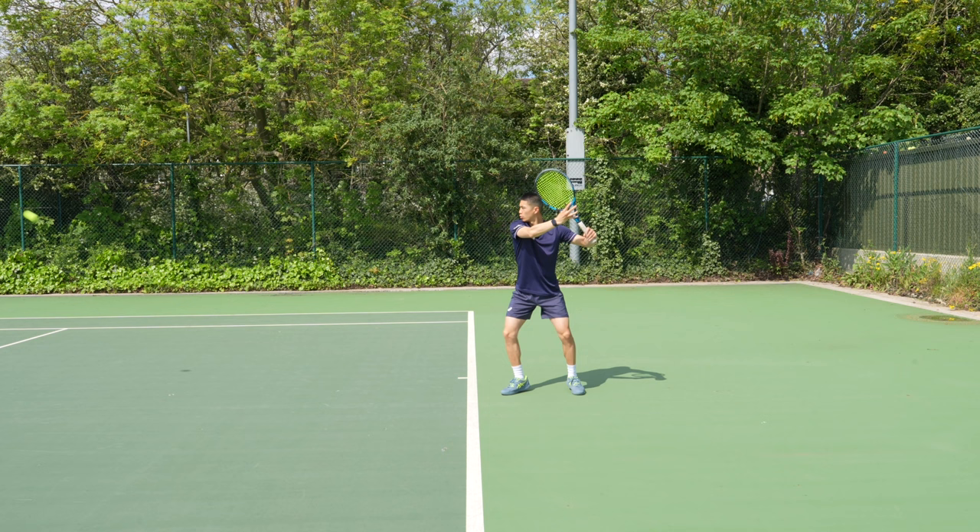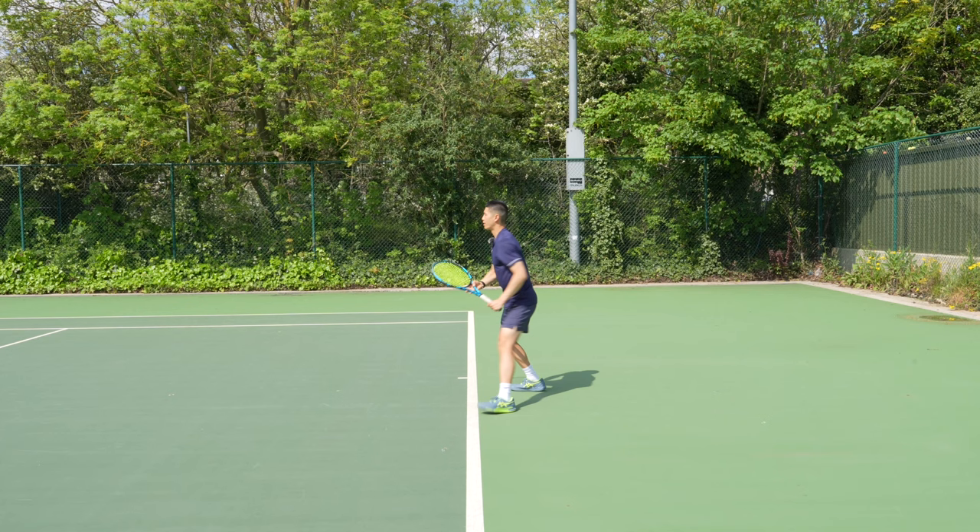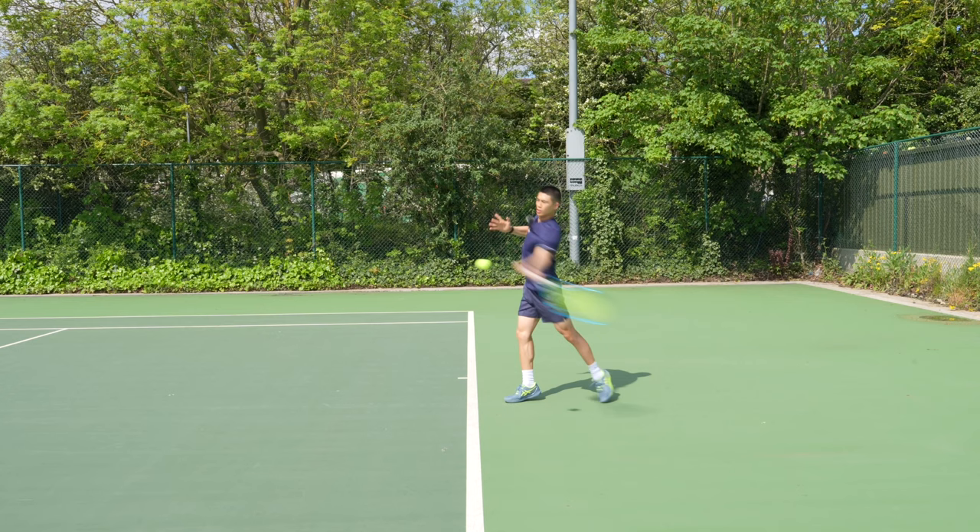Hold, place it to the side — and as you can see, my racket is already prepared to the side before the ball has even bounced. This just helps with the simplicity of your full swing. So: prepare, grip, and rip.